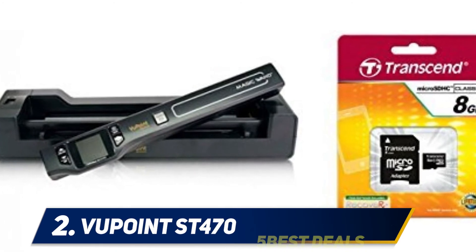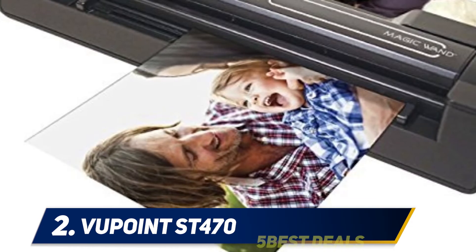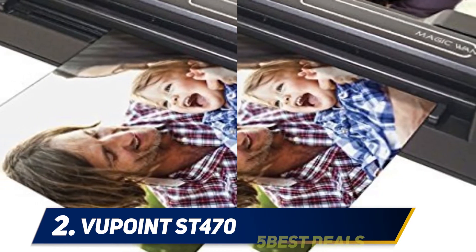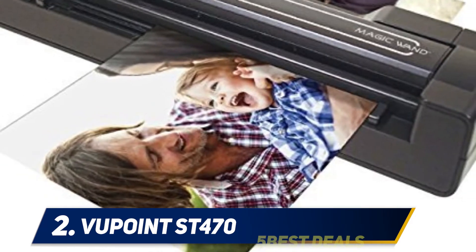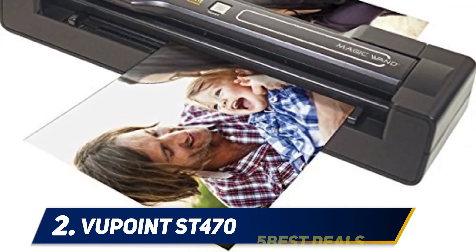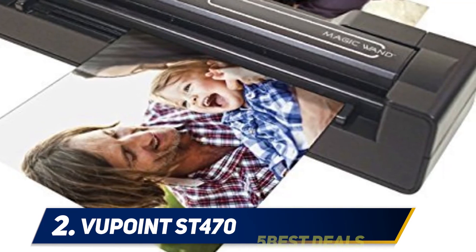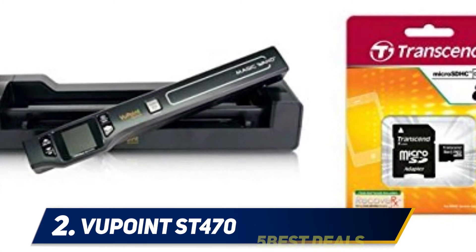At number 2 is the Vupoint ST470. The Vupoint ST470 Magic Wand is the perfect portable scanner, measuring 16.4 x 1.1 x 4.1 inches and weighing just about 2.95 pounds. The device comes equipped with an auto-feed docking station, a protective travel carry case, a USB cable, an AC adapter, OCR editing software, an 8GB micro SD card, and a 90-day manufacturer's warranty.